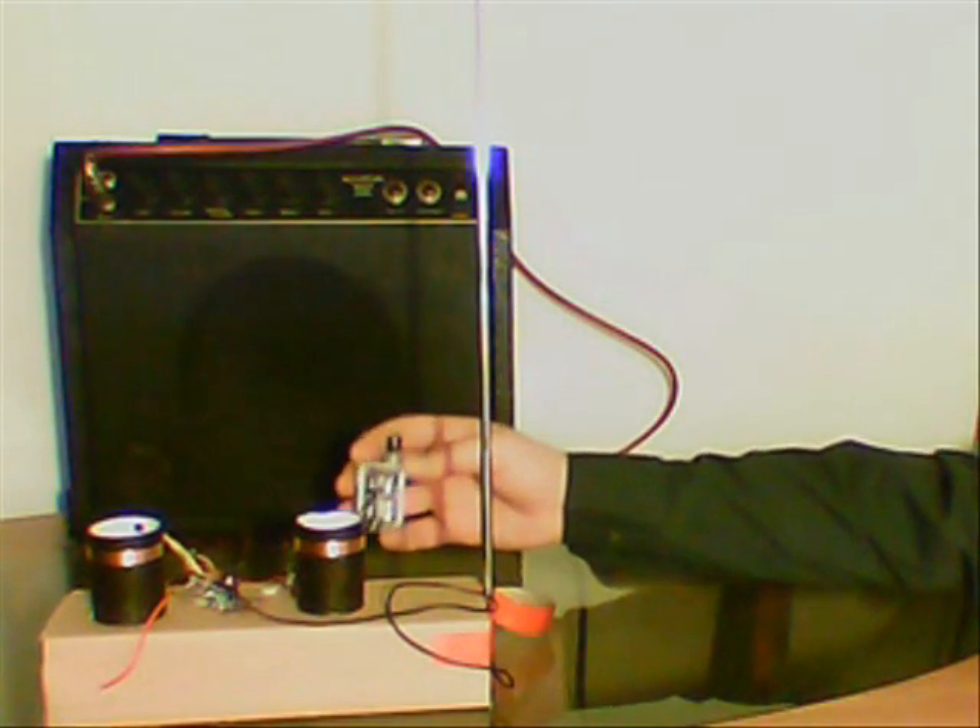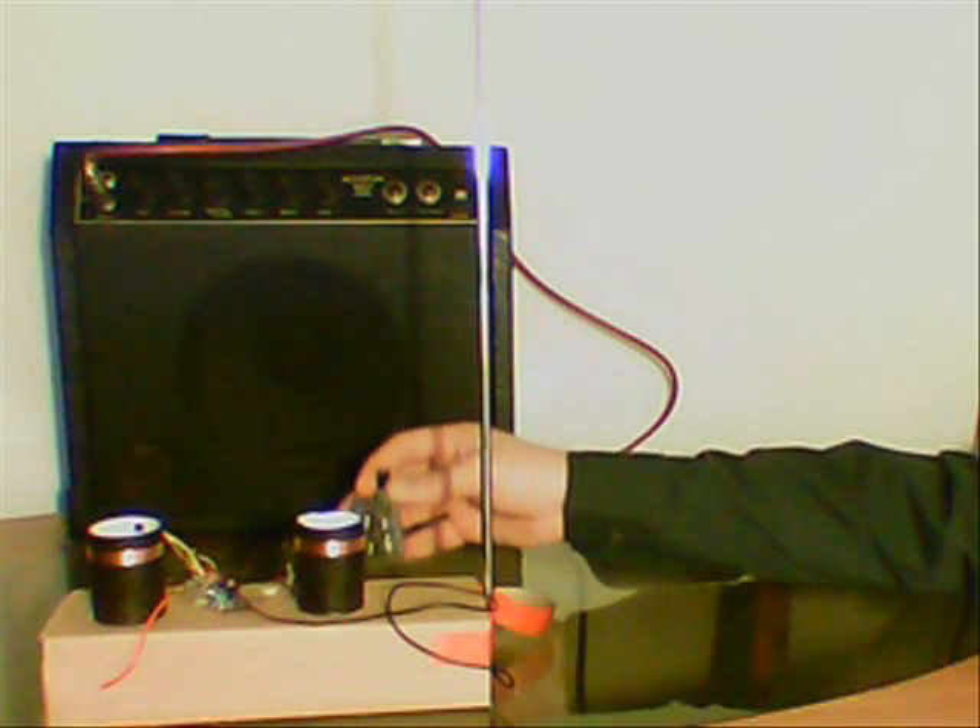These are the coils. This is the variable capacitor used in the frequency adjustment process. And this is the pitch aerial.